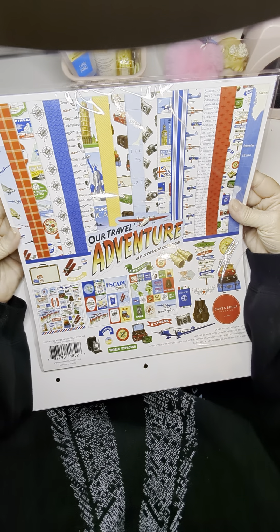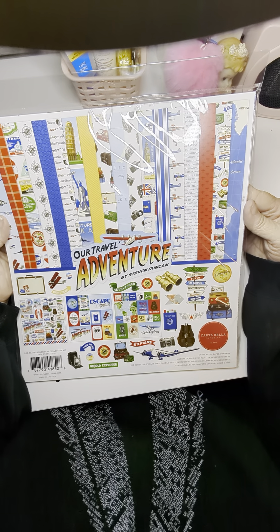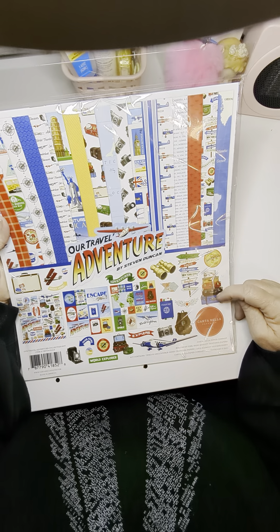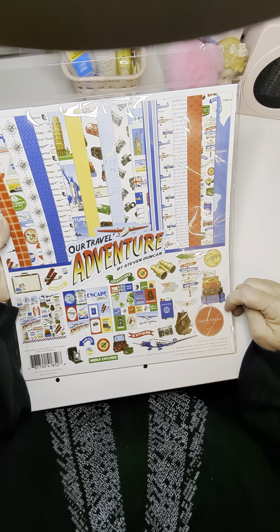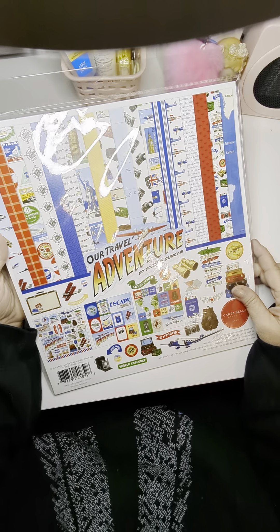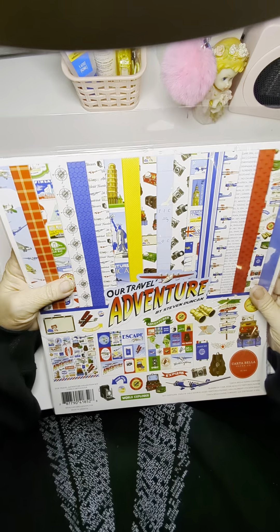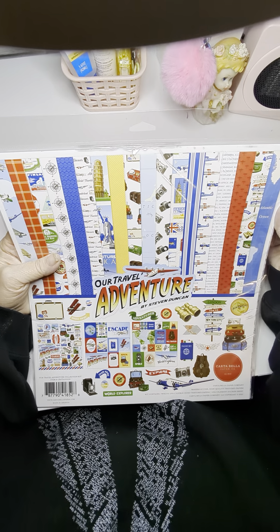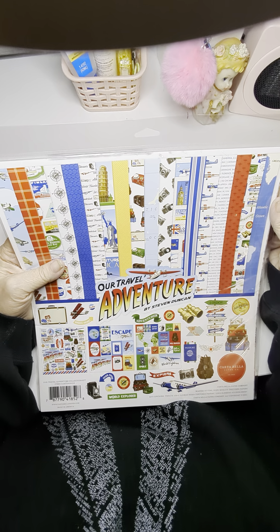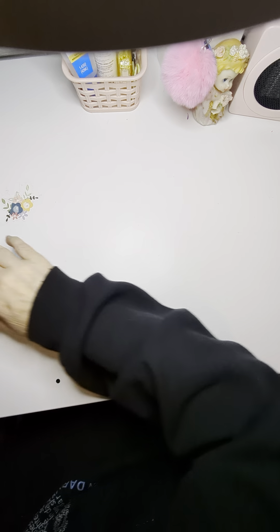In our travel adventure. I like this deck — suitcases and an old-fashioned plane. And then the paper that's here — look at that yellow. See, some of these don't have to be necessarily for travel. That yellow and this red. Cute, cute, cute.